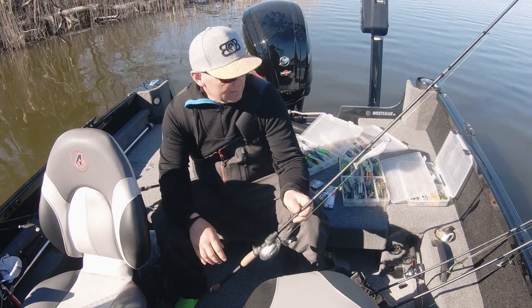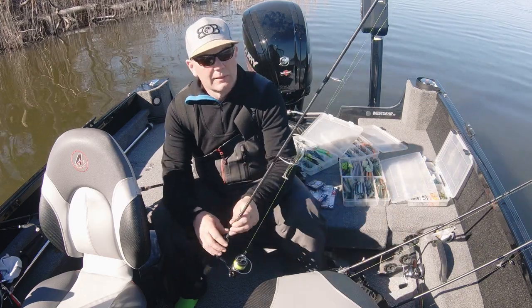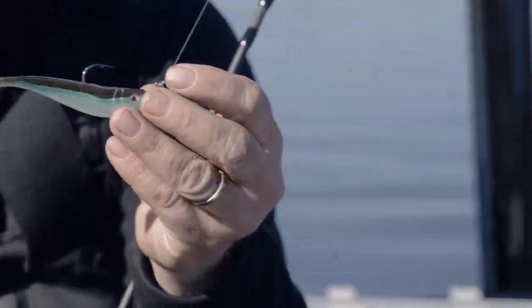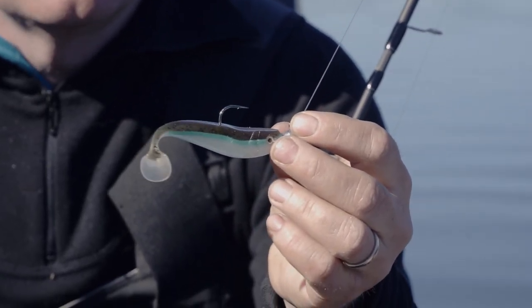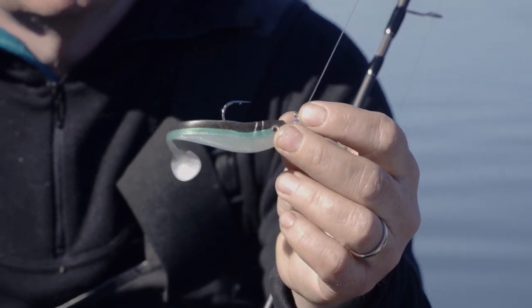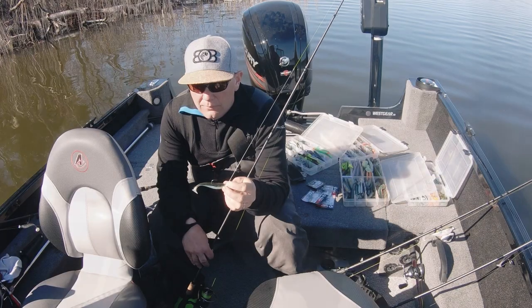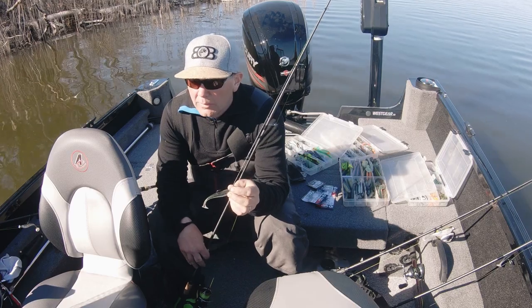Sen lite jiggare som jag har kört ganska mycket med nu under de här två åren. Dels är det en modell som heter Exo Shad, 8,5 cm. Otroligt bra. Finns det en uppsjö färger, ska visa lite sen. Riggad med en 3.0, 4.0 och en 5.0, beroende på hur djupt man fiskar.